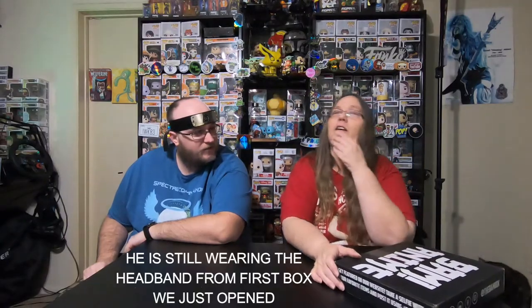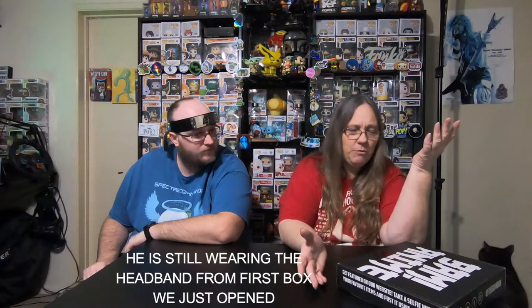This one is — I'm guessing January? No, this would have to be December's box, and then the last one would have been November's box. Let me go ahead and open this up, and we got the wonderful, wonderful scrapbook paper.